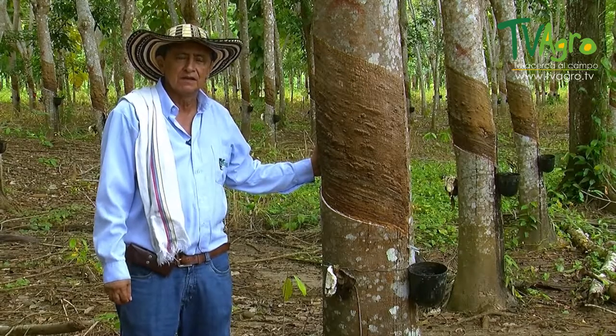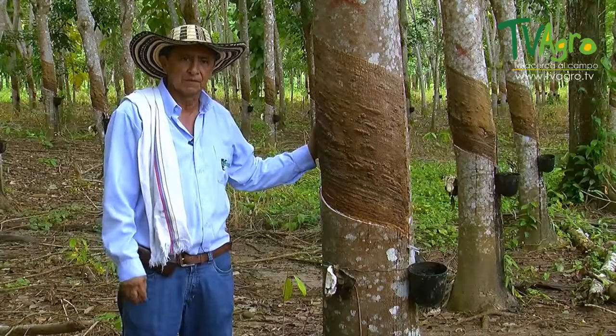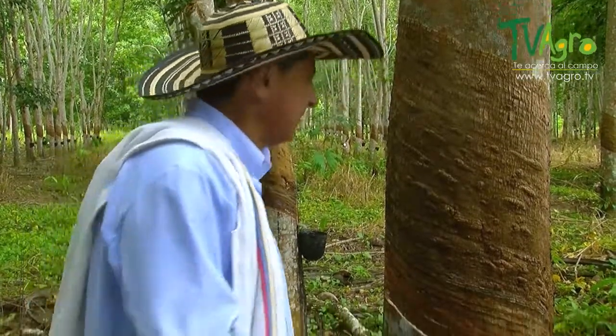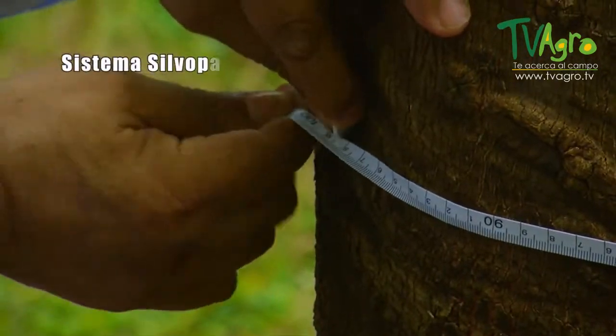You can begin to harvest natural rubber starting in the fifth or sixth year. For that, certain technical parameters should be met. One of them, which is fundamental, is the circumference of the tree, which must be a minimum of 45 centimeters, measured at a height of 90 centimeters or 1.3 meters.